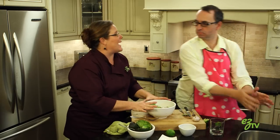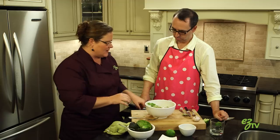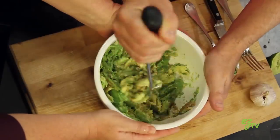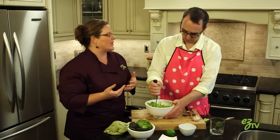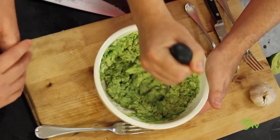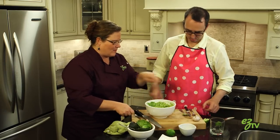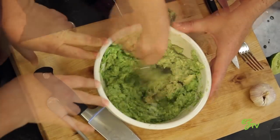Now it's time to mash. You can use a fork, but because we have so much in here, a good tip is to use a potato masher. Some people like their guacamole really chunky and some people like it really smooth, so that's a personal preference. Is this chunky or smooth right now? I think that's sort of a good medium consistency — I'd leave it at that. And then we're gonna stir it up with the spoon one more time just to incorporate all the cumin and salt and stuff. Yeah, exactly.